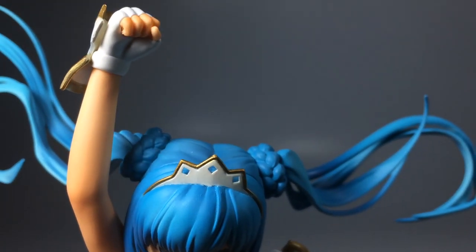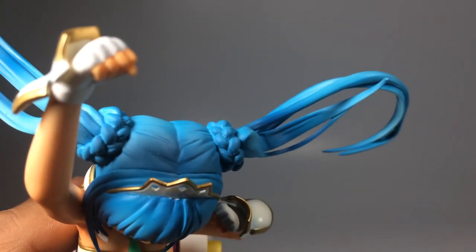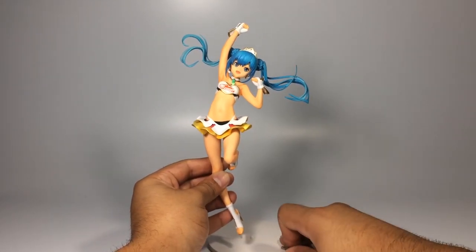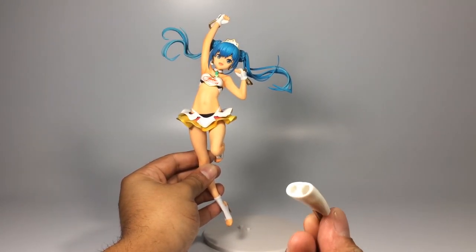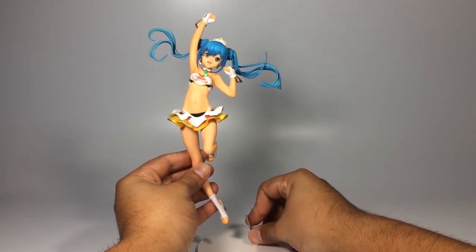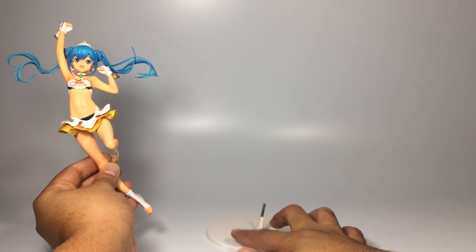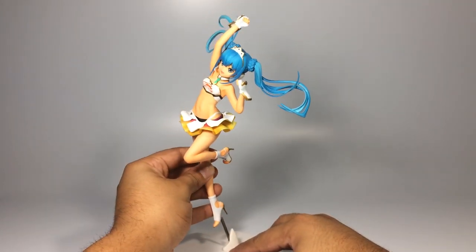Well, there you have it. I believe this figurine is worth every single penny, and even if she's really simple, I think she's going to light up any room or any figurine display. Personally, I'm going to qualify her as an 8 — I believe an 8 is fair enough for top quality for the money that you're paying. So basically, that's it. If you're a fan of Hatsune Miku, obviously you need to have this one, and if you've been purchasing or getting the Hatsune Miku Racing series, you cannot miss this one.